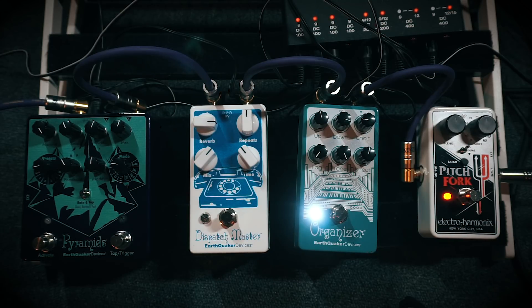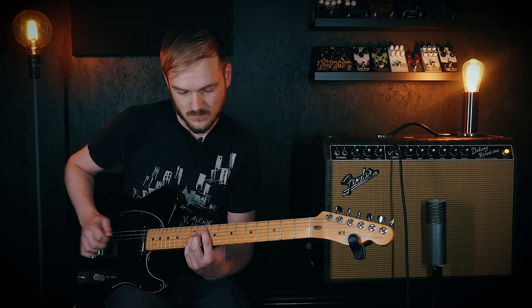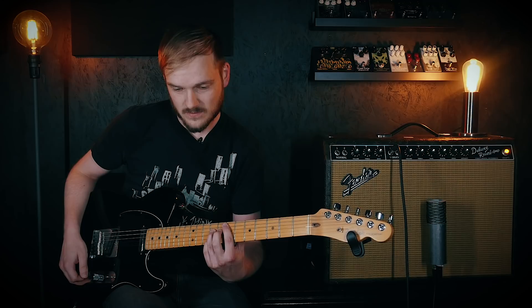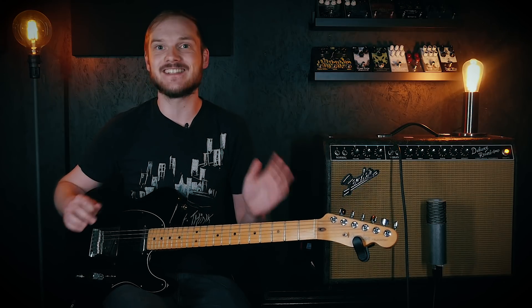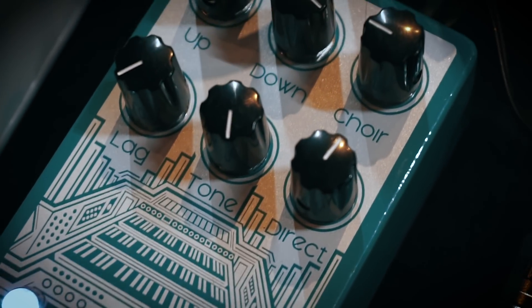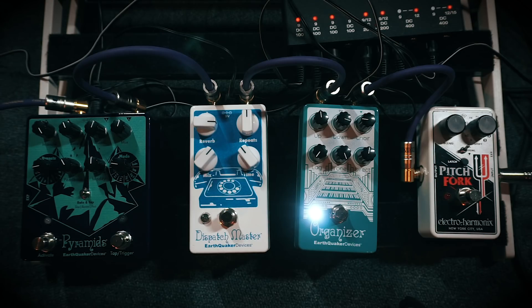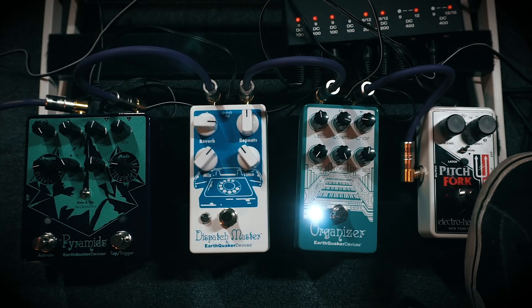But if we then add in the Organizer, it suddenly sounds huge. How flipping huge is that — just an epically grand synth sound! The Organizer on its own is a super simple octaver that adds nice lower octaves and a shimmering high octave. It's simply the combined force of the two that creates something extraordinary.